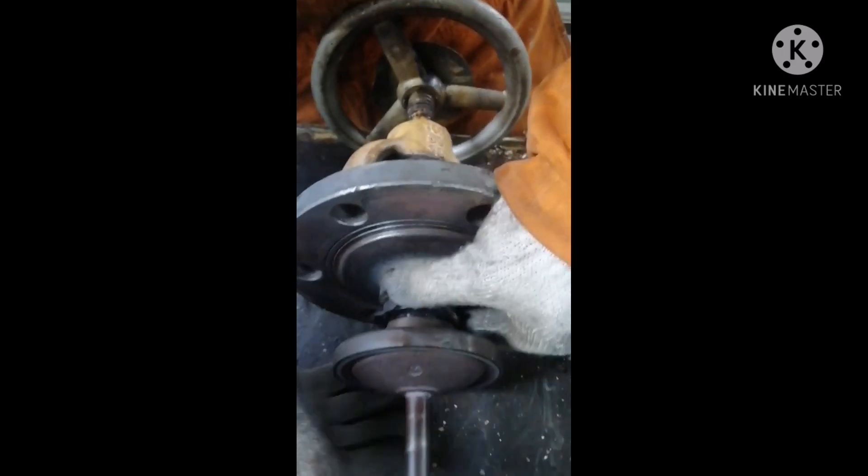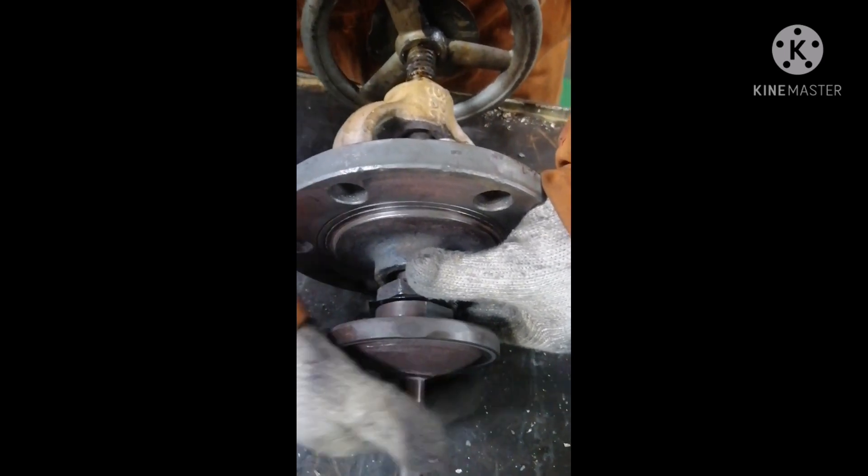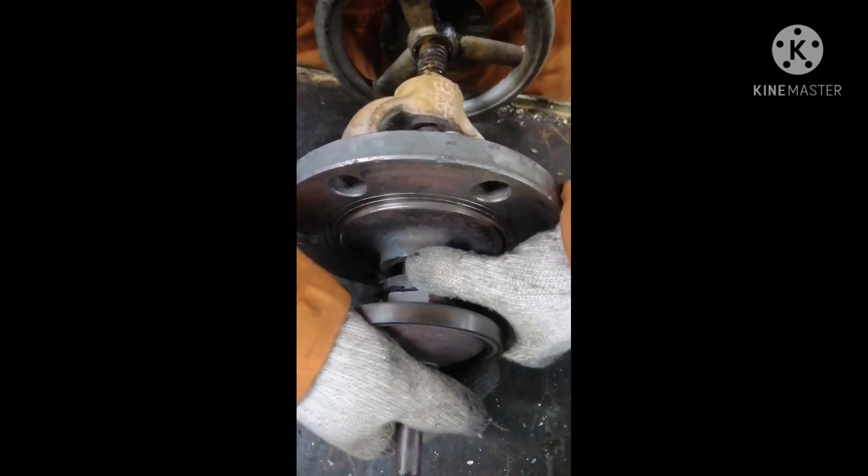Before fitting, ensure the threads are clean. Our thread is clean. Now we are tightening it and we tighten it firmly.